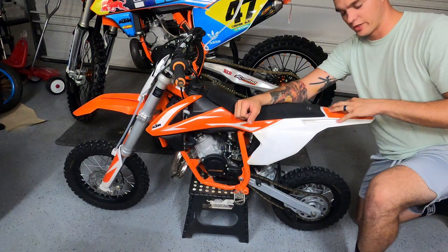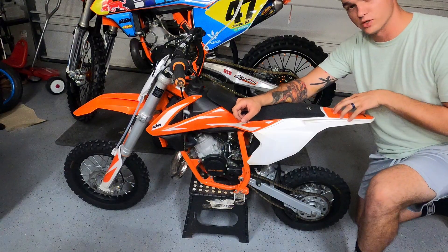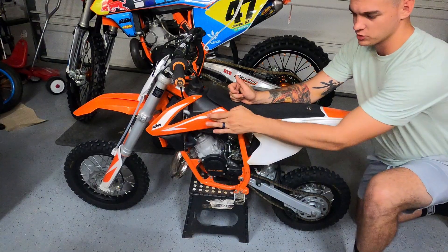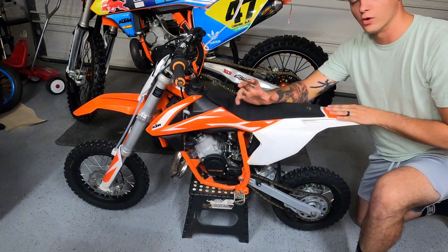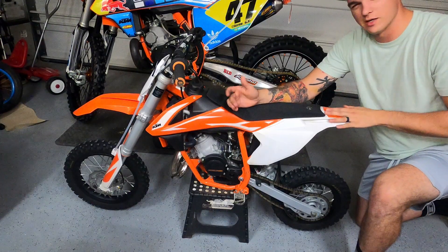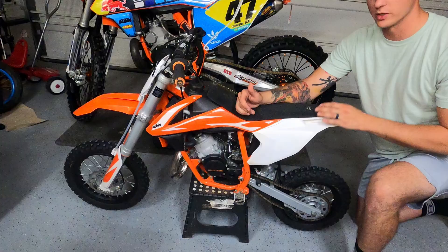On the rear fender right now, this sticker looks like a sticker but it's actually printed into the plastic, and it looks like this shroud graphic is the same way. So this one and this one are going to have to stay on. Hopefully the graphics I got cover them up. If not, it's not really that big a deal — I don't think my daughter is going to mind at all.